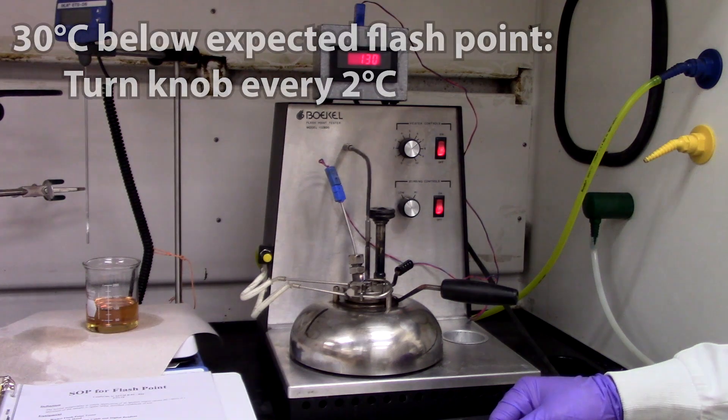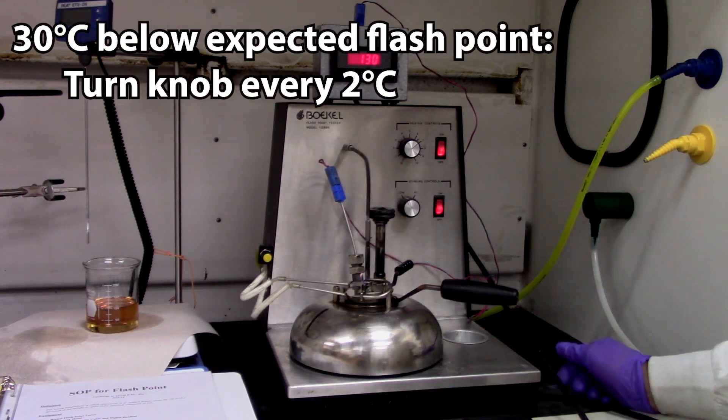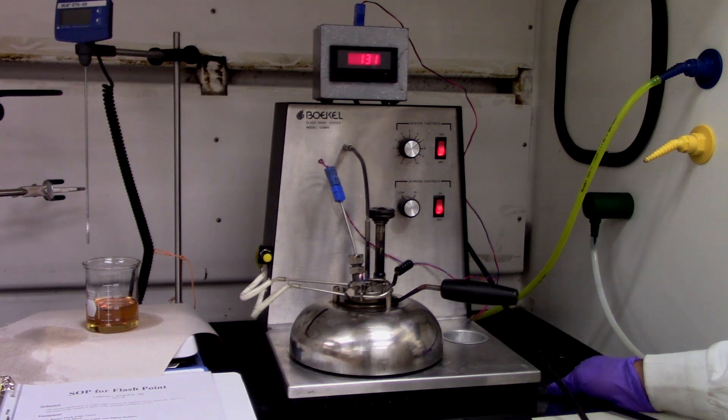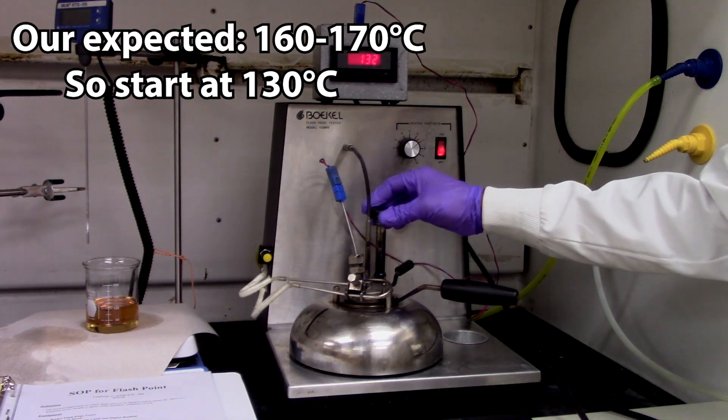Once the temperature reaches 30 degrees Celsius below the expected flashpoint, start turning the black knob clockwise every 2 degrees Celsius. For instance, our fuel typically reaches a flashpoint of 160 to 170 degrees Celsius, so we will start turning the knob at 130 degrees Celsius.